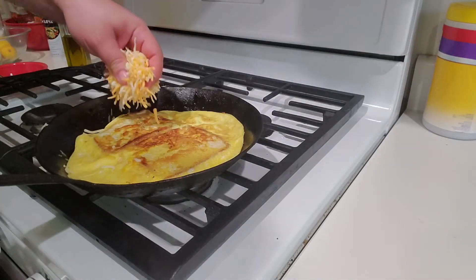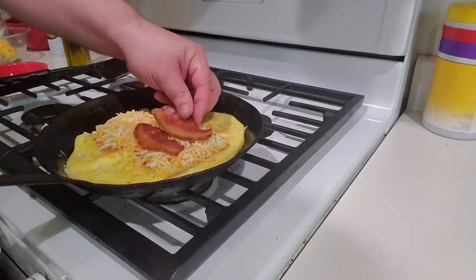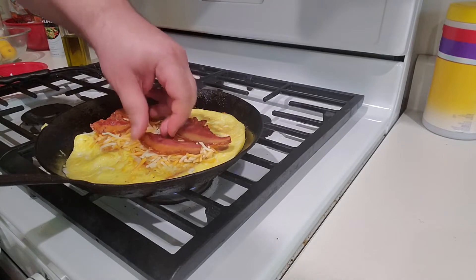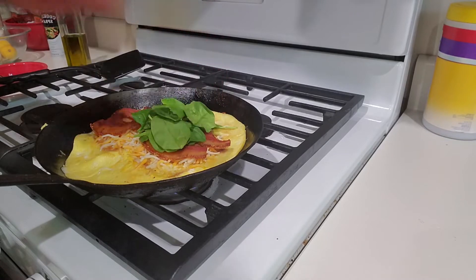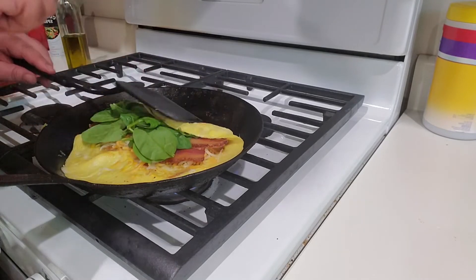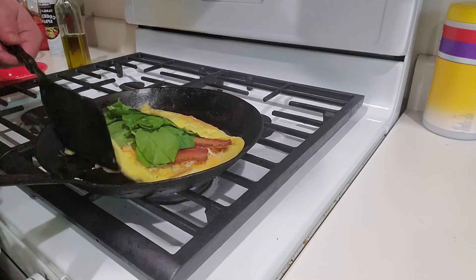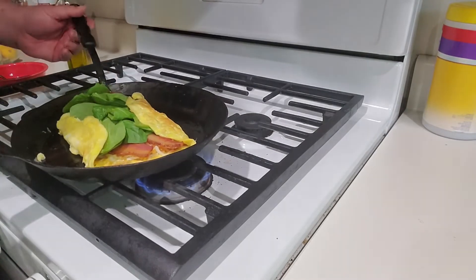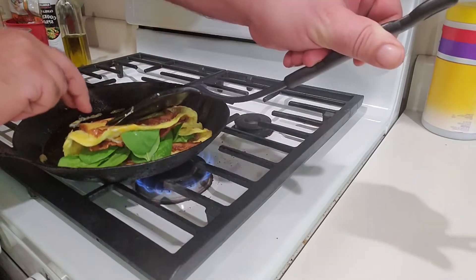And now you're just going to put your fillings right up in here. I'm going to use some cheese and some bacon that I already cooked. Try to make sure you don't have too much along this seal — because my nutritionist watches — I'm going to put a little bit of spinach in here. And the key to this is going to be not to overfill it, which I might have done.